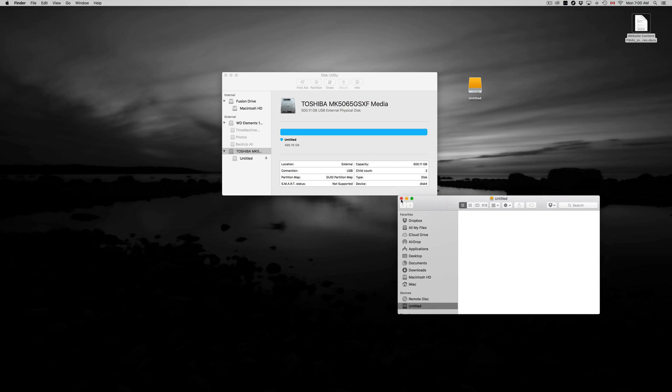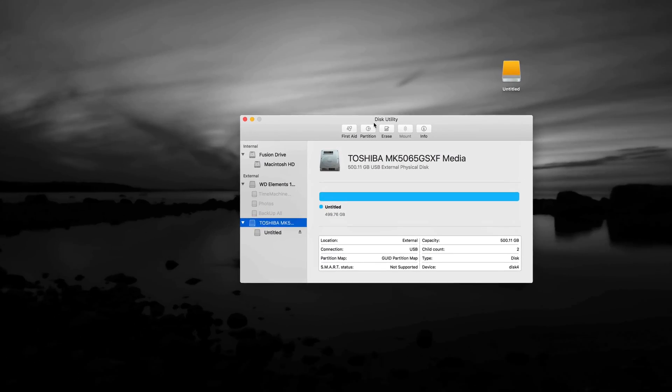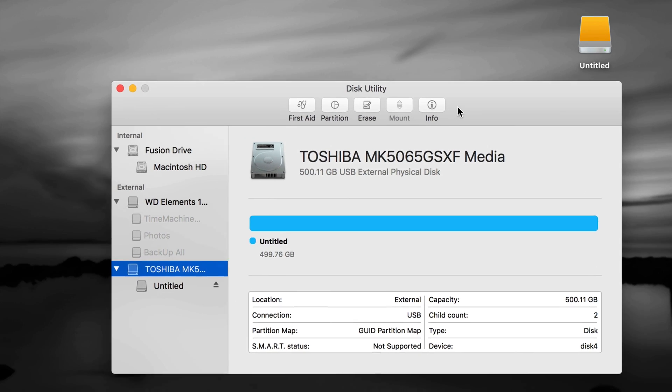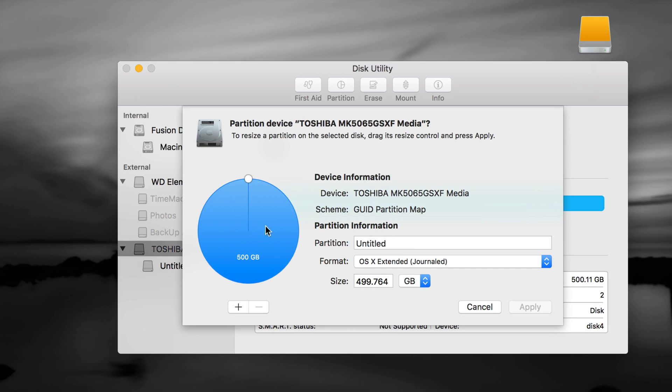We could be done right now, but I want to show you how to take full advantage of your external hard drive — use Time Machine and make it compatible with both Mac and PC. So let's go into Partition. Make sure you have the first option selected, then go to Partition. Right now it's one partition at 500 GB. I want to add another one using the plus sign — I can make it 250/250, or type in any number. I don't recommend typing numbers manually though, because mistakes happen and it's never exactly 500 GB.